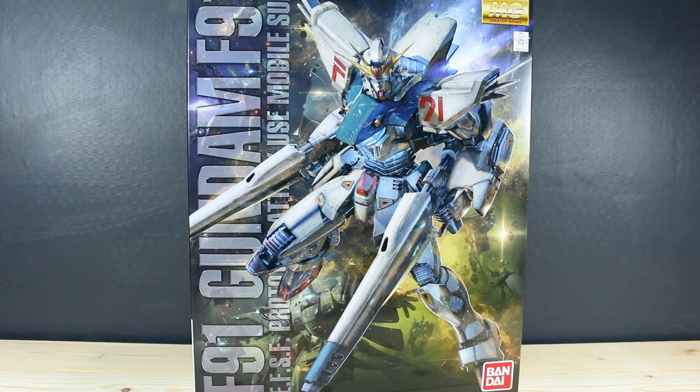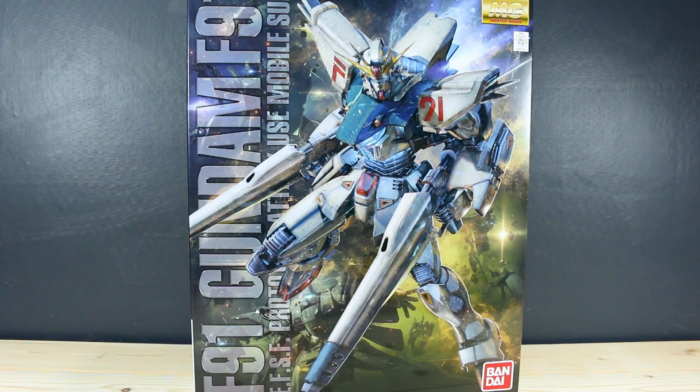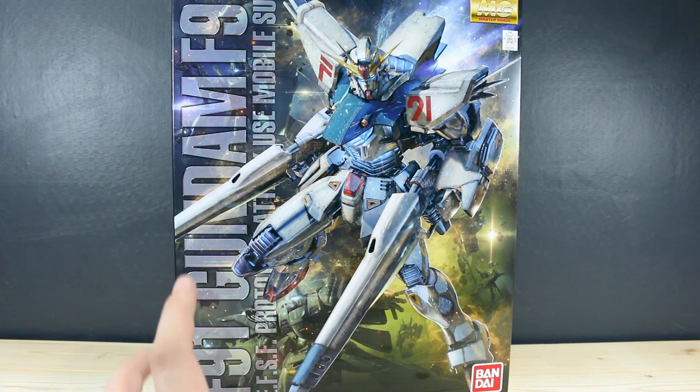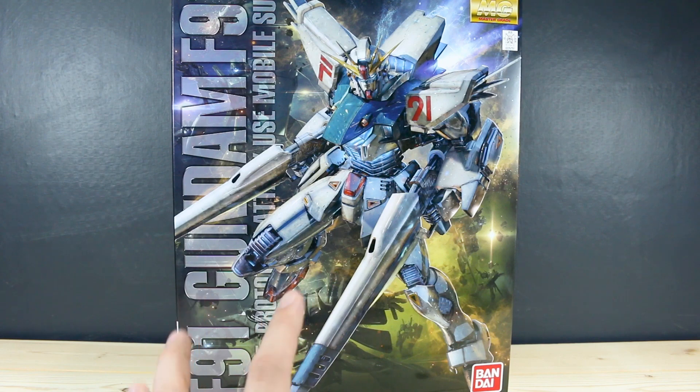Some really cool box art here. Right off the bat you can see some of the Diginagina there in the background, which will be coming out as an RE kit in the very near future, so you'll kind of be able to pair those up. If you guys aren't familiar, the F91 by design is much smaller than a typical Gundam — around 15 meters tall where the RX-78-2 is around 18 meters. The Zeta and the Unicorn are all larger than that even.